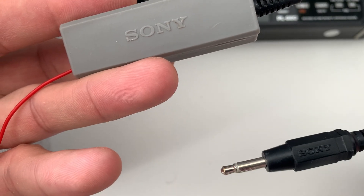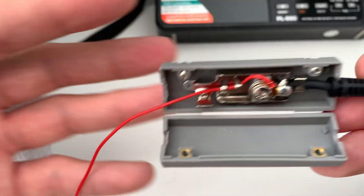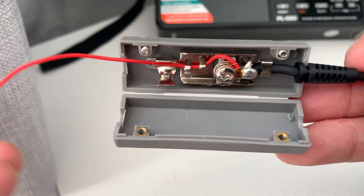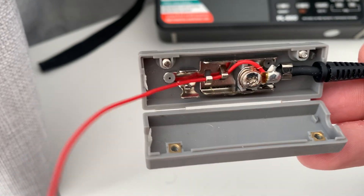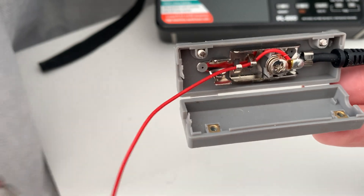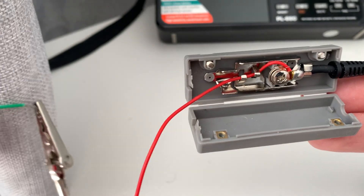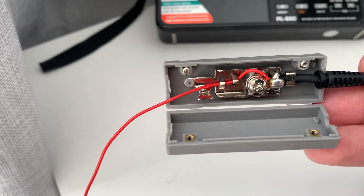I've got two or three of these. This one was supplied with my ICF SW55 and, if I remember correctly, it wasn't actually supplied with a length of wire. I attached a short piece of wire with a crocodile clip so I could attach any length of wire to it. A couple of my subs saw this and were interested to know a bit more about it and have a look inside.